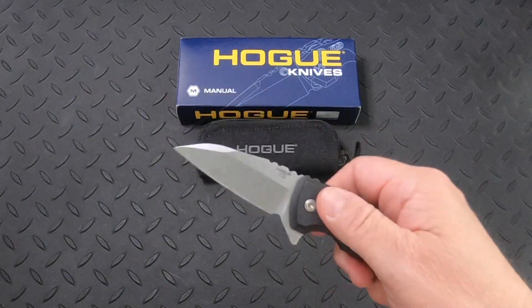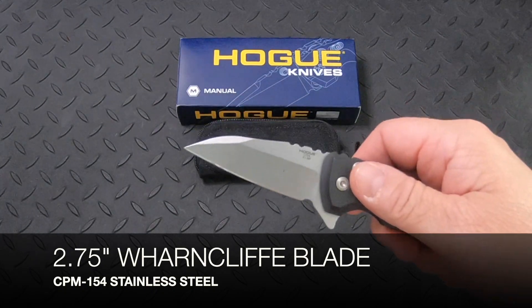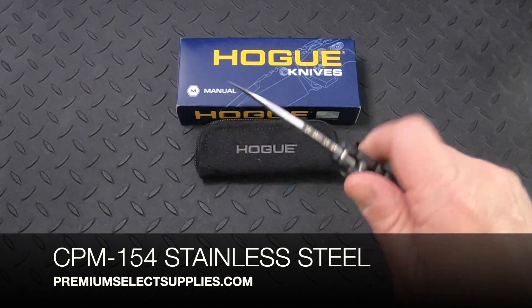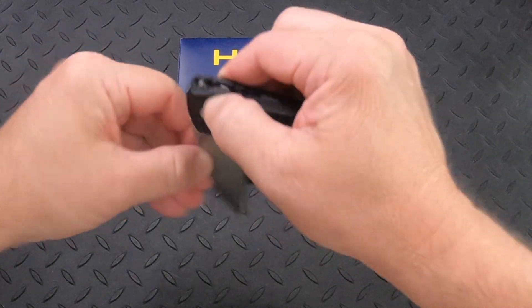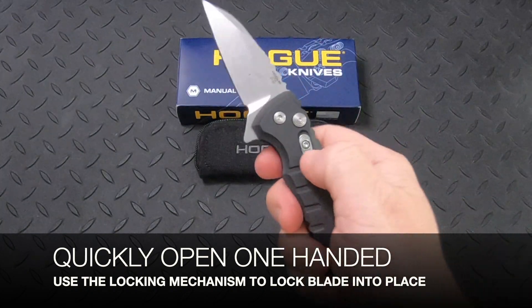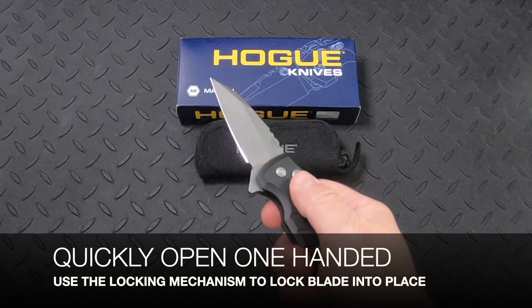The knife features a two and three quarter inch Wharncliffe blade, and it's made from CPM 154 stainless steel. You can open this blade very quickly, and then use their push button locking mechanism to lock that blade into place.